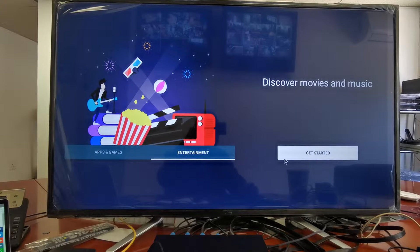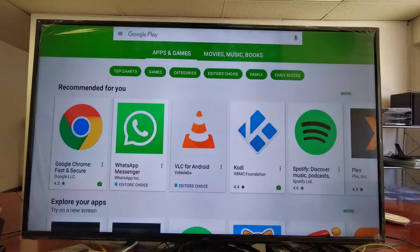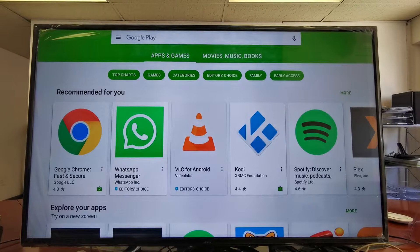Okay, so you can see now everything is working — you can find Google Play Store.